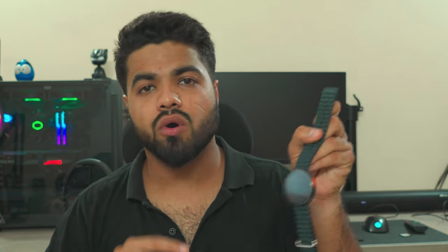Hey guys, welcome back to another video on my channel. Today we'll be doing the review of the Firebolt Cyclone smartwatch, which I have been using for the past one week. I'll be sharing my one week experience with this smartwatch and deciding whether it is a best buy for you or not. I'm your host Shawmeet Seth, and without any further ado, let's get started.